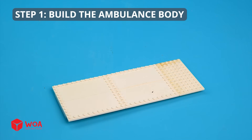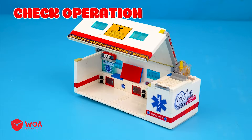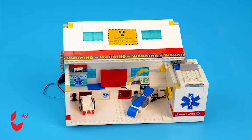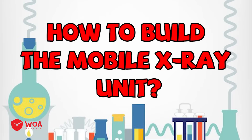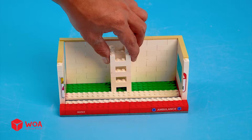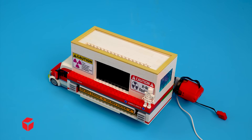How to build the mobile ambulance. Step one: build the ambulance body, install the motor, check operation. Step two: install emergency equipment — intravenous drip, hospital bed, wheelchair. Install ambulance body into the frame. How to build the mobile x-ray unit. Step one: build the x-ray cable, install the motor. Step two: build the x-ray machine and x-ray monitor. Install x-ray machine into x-ray cable. Testing.